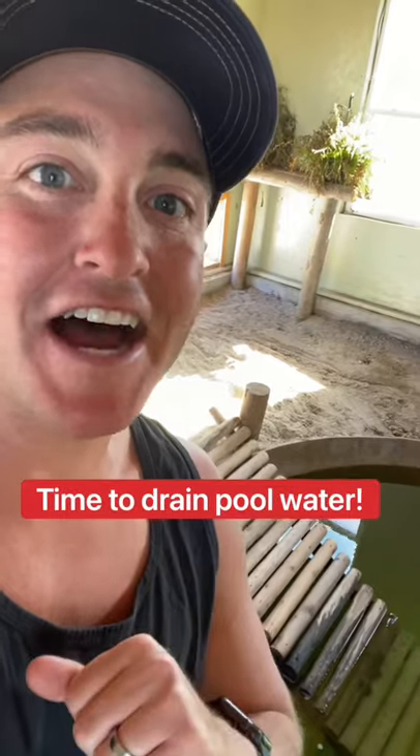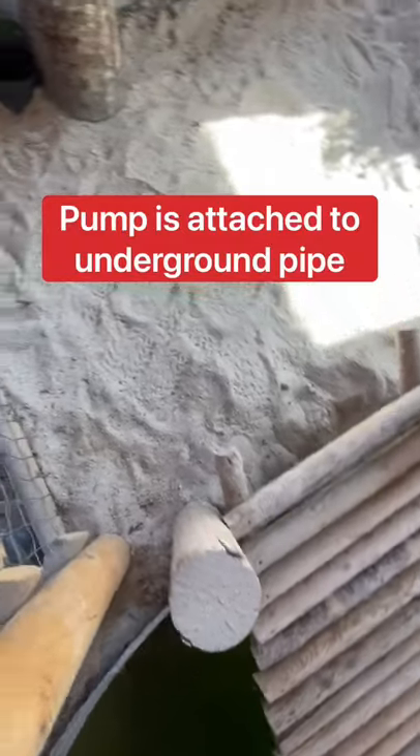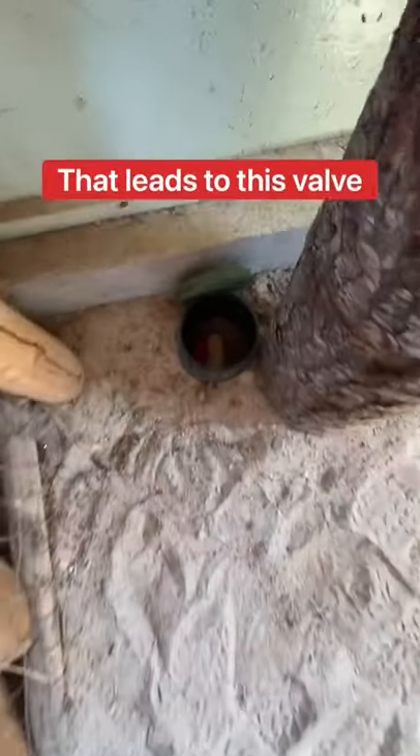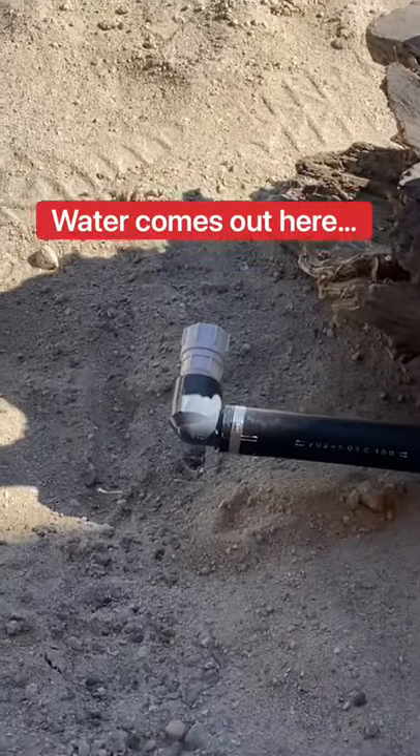You know what time it is. It's time to drain portions of the pool. The pump is located underneath this ramp, which has an underground pipe that leads to this switch that I turn. The pipe goes underneath the building and the water comes out there where I attach a hose.